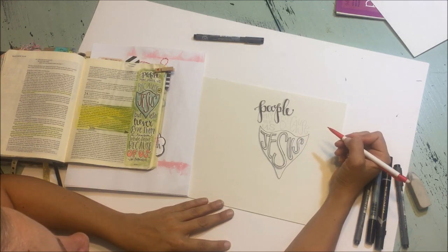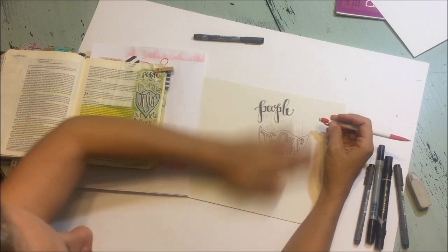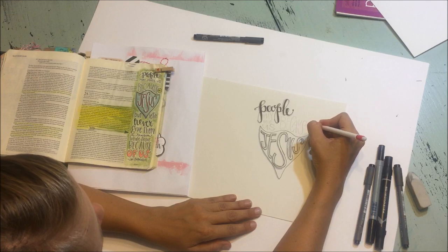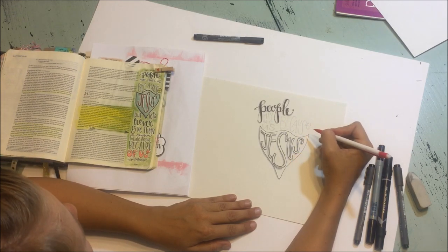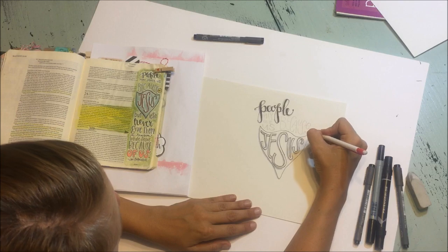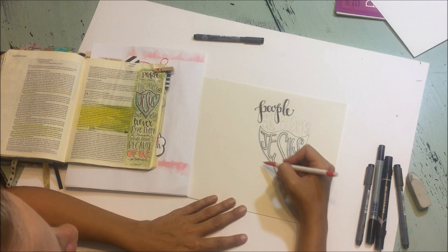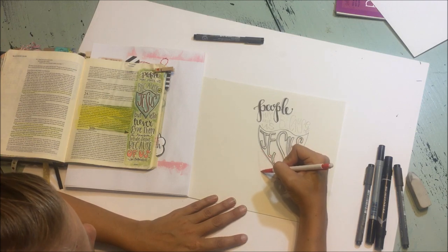Now we need to figure out where to put the 'of.' I probably should have left a little space for it. Let's take out our E and do the E at the top maybe. We could either put the 'of' in a circle — I don't know if I like it in a circle so much in this layout — I would probably just write the word 'of.' So I'm just going to do a little tiny cursive 'of' because I think that's a nice spot. We can do 'but' and 'let's' on either side, and this is another one of those times where we can just vary the size and the shape of the letter.